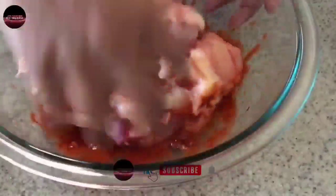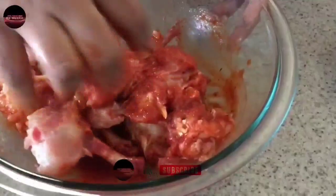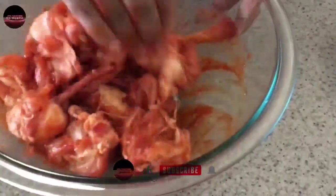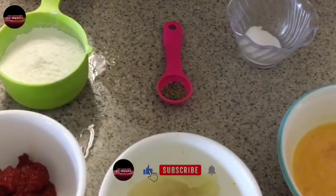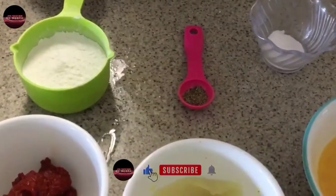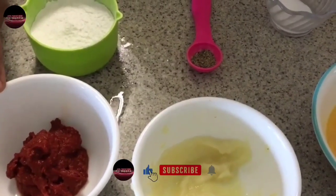Now mix it for 13 to 15 minutes. Chicken lollipop ready, batter ready. 1 cup corn flour, 1-3 tbsp red chili paste.